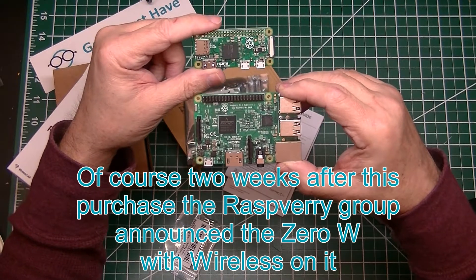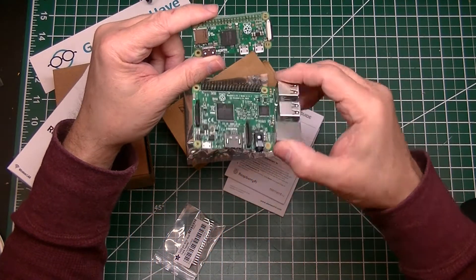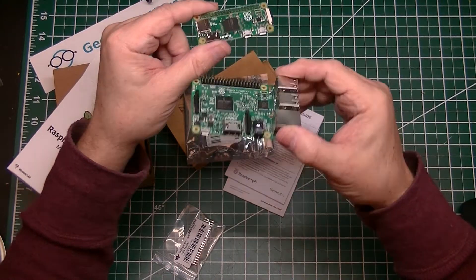Obviously with less power and capabilities, but all the same, kind of a unique thing to play with.